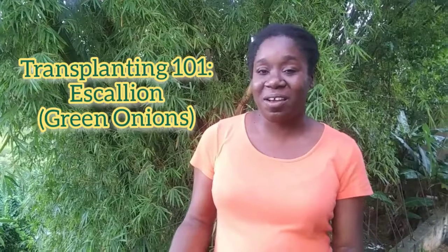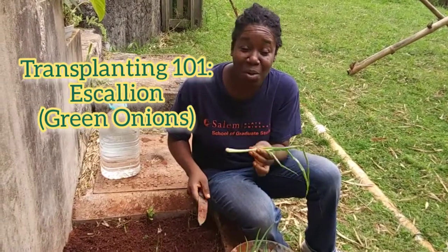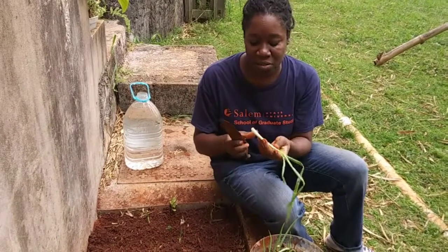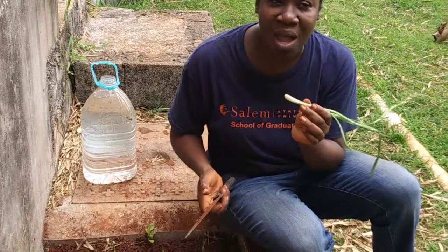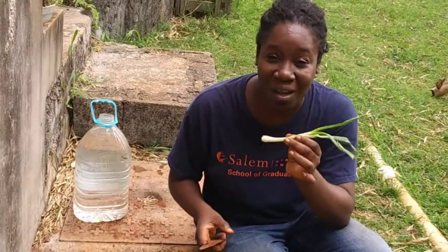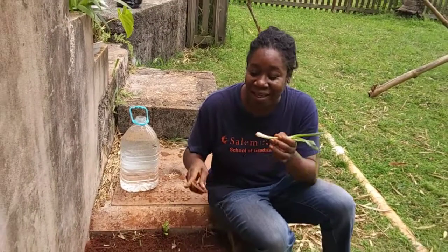Continue viewing as we will show you how you can use garlic and scallion or green onions in your garden. So this is scallion — we call it scallion, or the proper name is scallion, and Americans call it green onions. You can grow the scallion. You don't use all of it — I always say don't use all of what you got. You have to invest some in the ground.